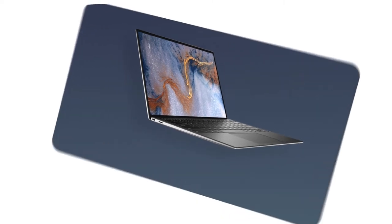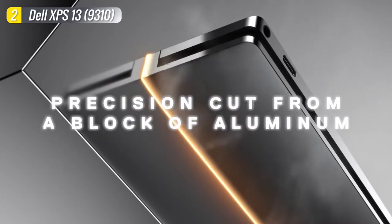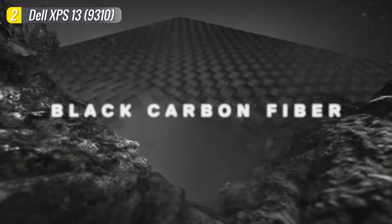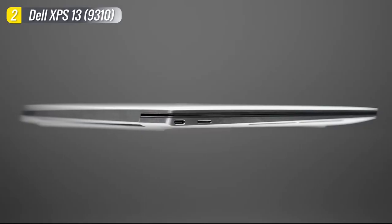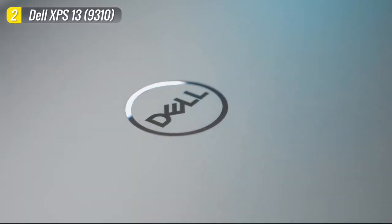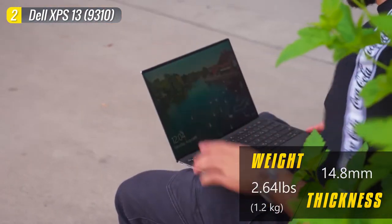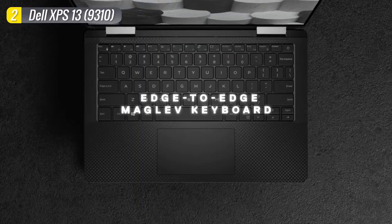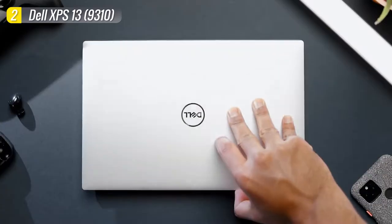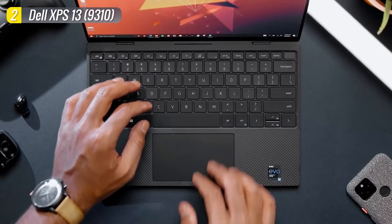Number 2 is the Dell XPS 13. The XPS 13 is an incredibly nice-looking laptop made of a beautiful CNC-milled aluminum unibody construction throughout the whole chassis and a nice carbon fiber finish on the inside — looks that are certainly on par with the MacBook Pro. It's small and lightweight, ideal for students who need to take their laptops all over campus. In fact, some students buy it for the aesthetic appeal alone. The chiclet keyboard stretches almost from edge to edge with nice big keys, which is great for long writing sessions, as well as the powerful backlighting.